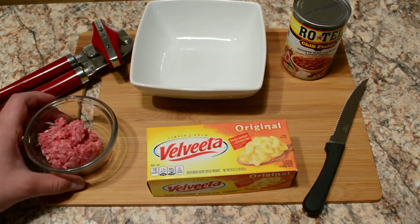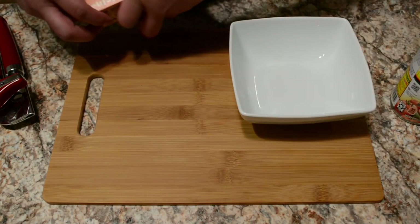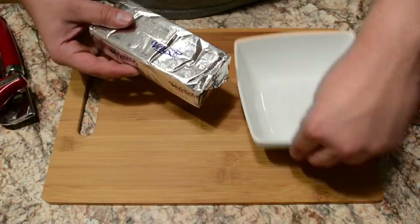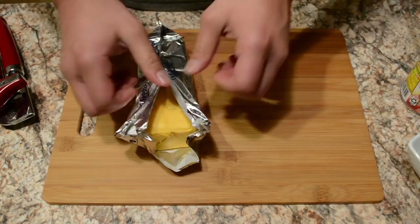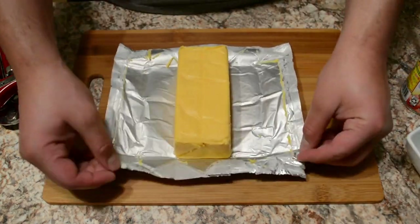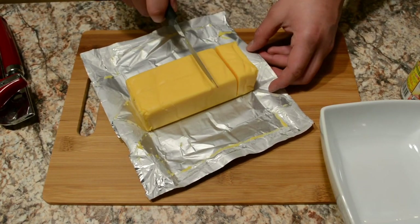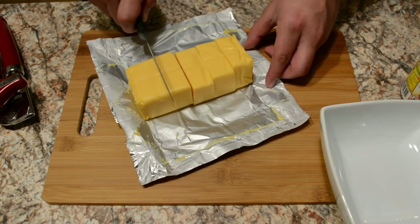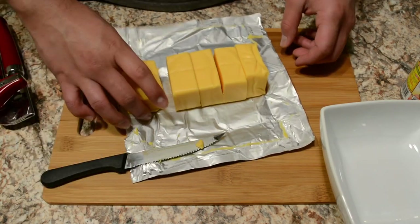First things first, we're gonna open up the box of Velveeta cheese. I like to cut up the cheese because it makes melting it a lot easier. You can honestly throw the whole block into the plate and put it in the microwave if you'd like — I just like to cut it up because it's easier.